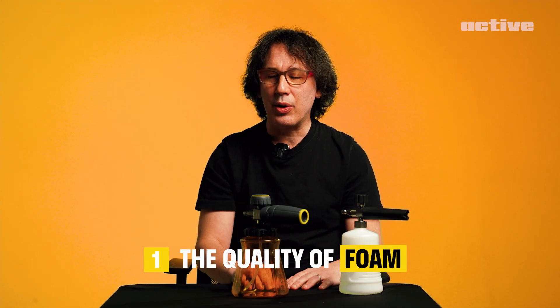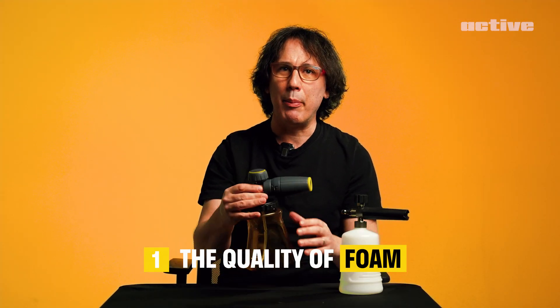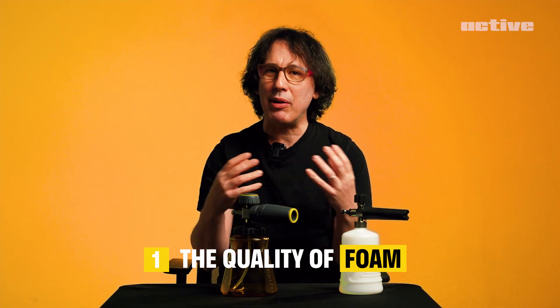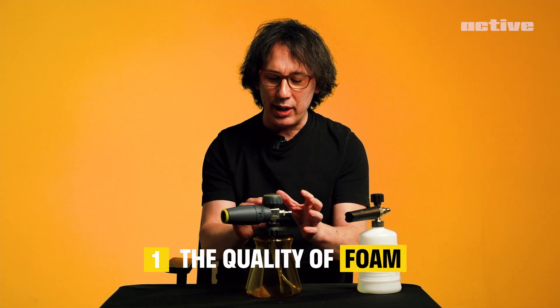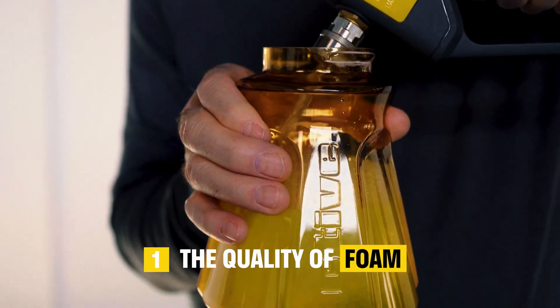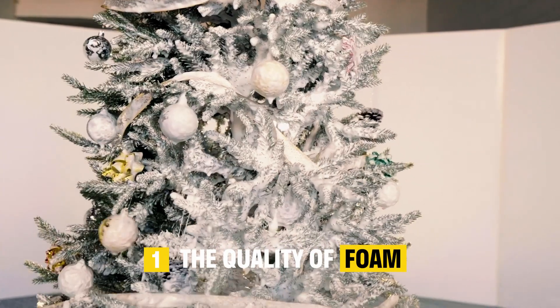Hey everyone, it's JC from Active. I wanted to give you guys an update on the foam cannon development. The number one feature that everyone was asking about was the foam — the quality of foam. The goal was to make the best foam cannon. Of course, that starts with the mechanism, making sure that we could say we have the best foam, because that's number one. All of the original development was going into the mechanism inside here to develop that really nice thick foam. If you saw the Christmas video, we were able to demonstrate this particular prototype in action.